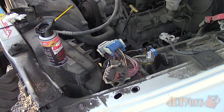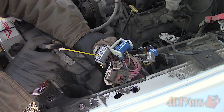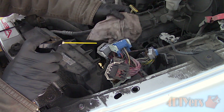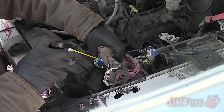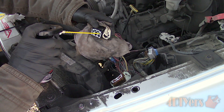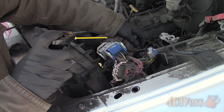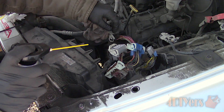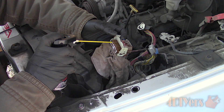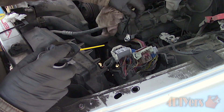Going back over to the truck, spray each of the electrical connectors with Deoxit's D5 solution — this will flush out any dirt and corrosion. If corrosion is excessive, more than one application may be needed. The D100L, D5 and G100L solutions help remove dirt and corrosion, will improve conductivity, reduce intermittent connections and provide a layer of protection. Use a clean rag to catch any dripping fluid when spraying each of the connections, then allow it to sit for a couple of hours so the solution dries.